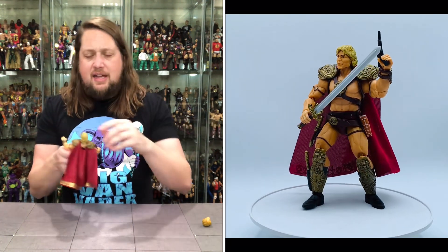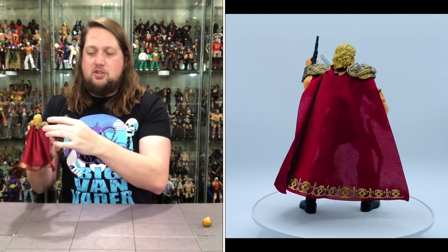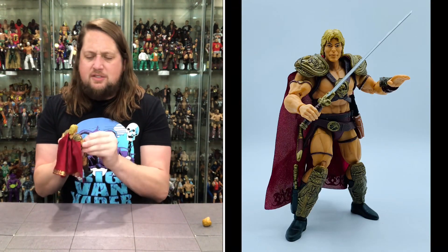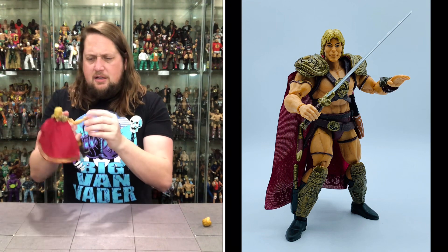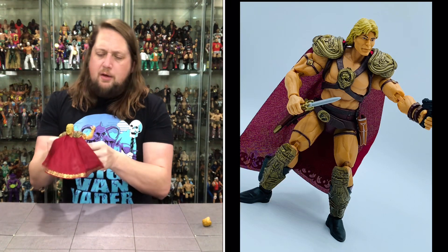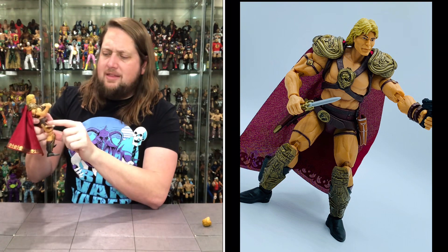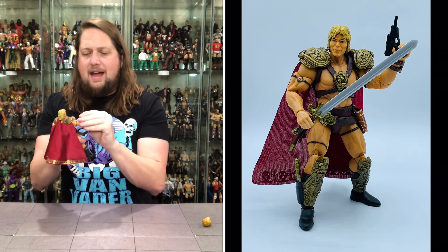Articulation-wise: the head is removable with side-to-side movement. You're a little bit limited on the big shoulder guards, though the arms do go around and the guards have a little bit of movement to get out of the way. Big bicep cut, then double-jointed pinless elbows — you guys know I'm here for that. The hand is removable. A little loose in the elbow, not as tight as I'd like, but not terrible. Little hula hoop at the top, then traditional waist. He can do big He-Man splits. Thigh cut, double-jointed pinless knees, boot cut, ankles up-down, side-to-side, back-and-forth.